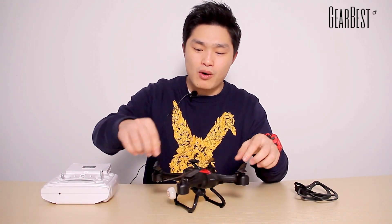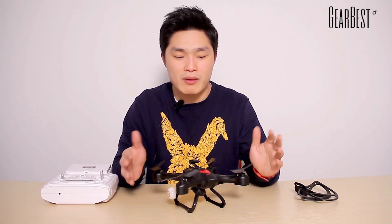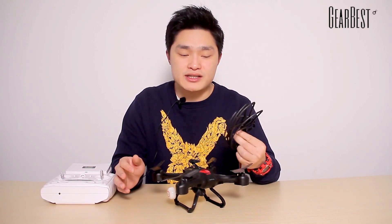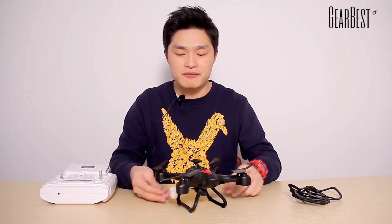Now let's get back to the quadcopter. Here are four propellers. If you worry about damaging the propellers when you are flying it, here are four propeller protectors. You can put these on when you are flying it.